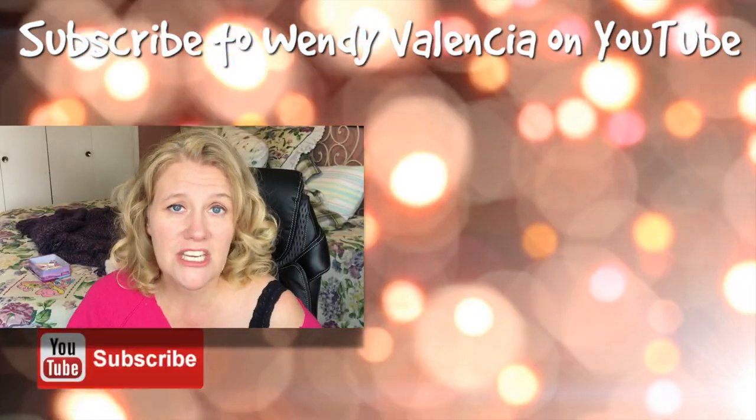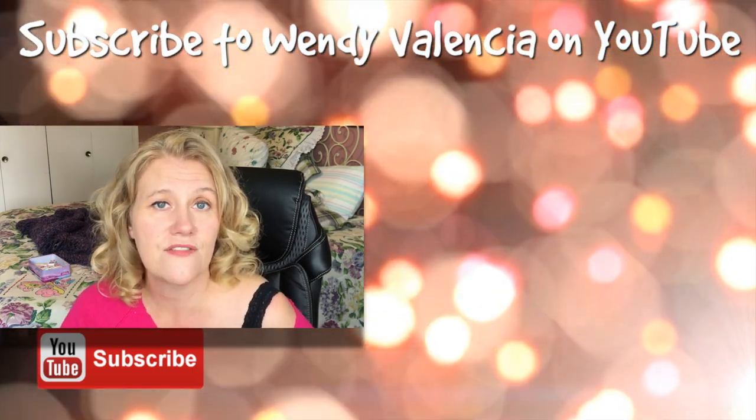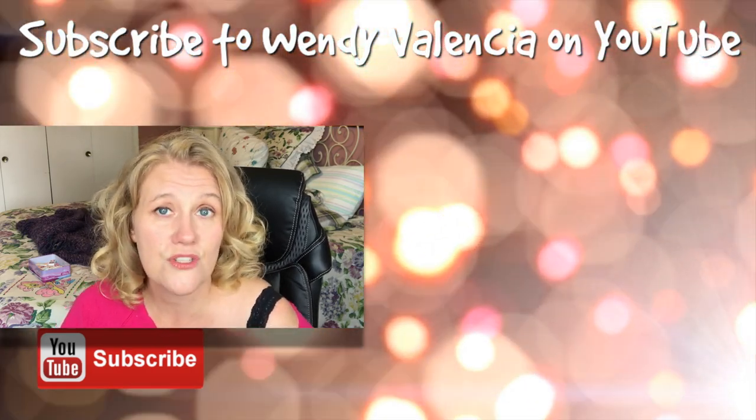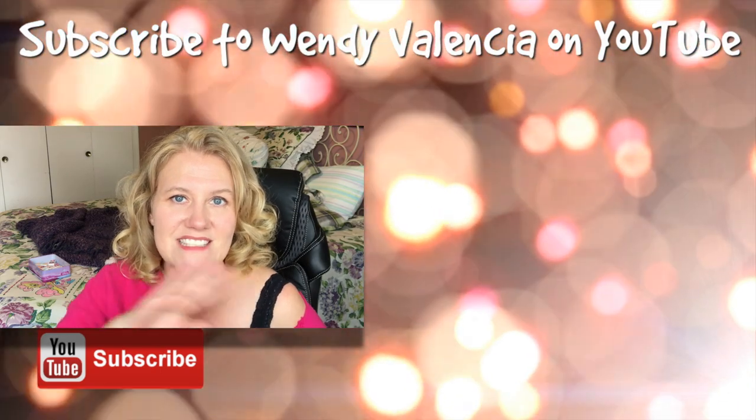If you are new to my channel, make sure you click on my big laughing face to subscribe. I will put up two videos for you to keep on watching — this video up here is my latest one and this one down here is one YouTube picked out just for you. See you in the next one!